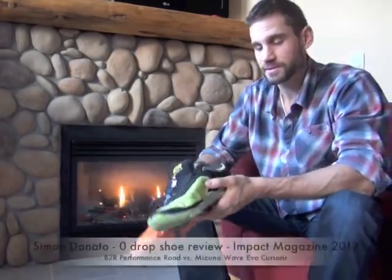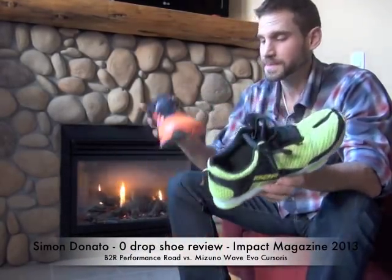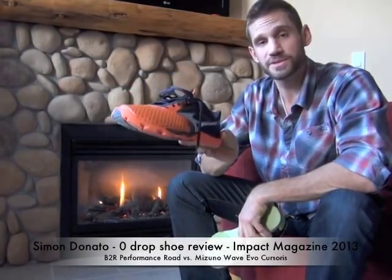Hi, my name is Simon Donato and I'm going to give you two shoe reviews for Impact Magazine today. I got to test two shoes in the Zero Drop category: the B2R or Born to Run Performance Road shoe and the Mizuno Wave Evo Cursoris.